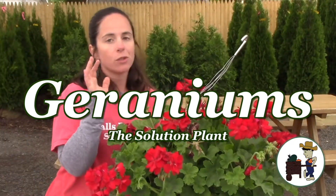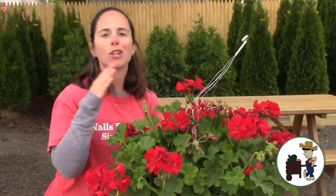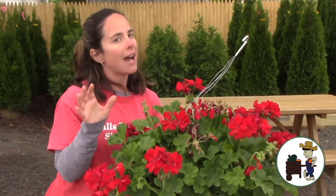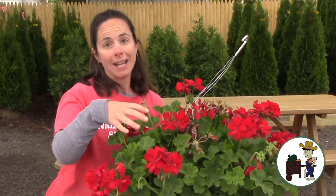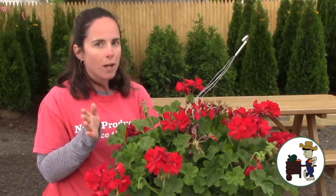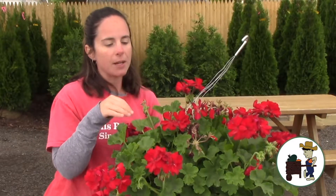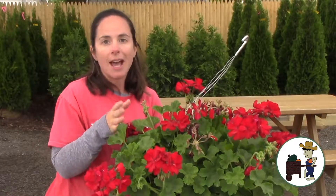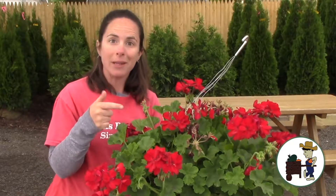I call geraniums solution plants because they are the solution to a lot of challenges that you might have. For starters, if you have a hot corner of your deck or a hot stoop, this is something that can handle it. If you are maybe not the world's best waterer, this can handle it — it still needs water, but it can handle that. If you are trying to teach your kids how to garden or the responsibilities of having plants, this is a good plant too.